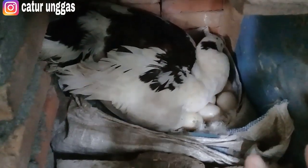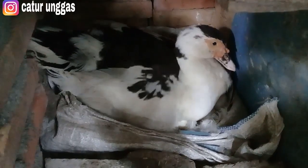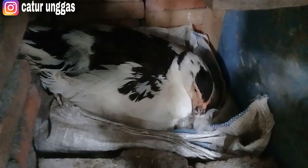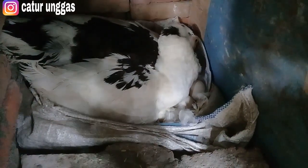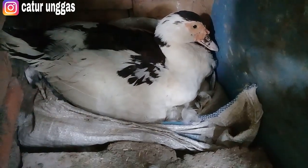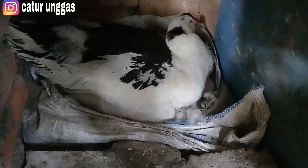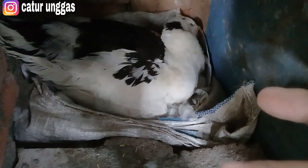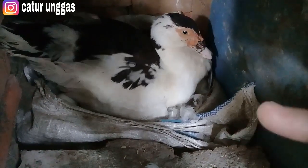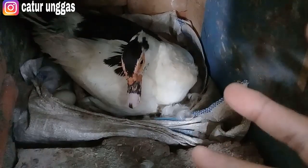Diteliti terus tempatnya, dibersihkan, ditata dengan rapi untuk indukan. Karena indukan ini tempatnya sering berantakan. Yang betina ini, masa bertelur itu pastinya lebih agresif, lebih terbang kemana-mana, akhirnya tempatnya sering berantakan, dan kita harus sering-sering untuk ngecek dan merapikan. Semoga nantinya bisa menetas semua. Jadi info dari Caturunggas seperti itu yang saya share tentang amankah sekam untuk pakan entok, dan teman-teman bisa menyimpulkan apakah aman atau tidaknya.